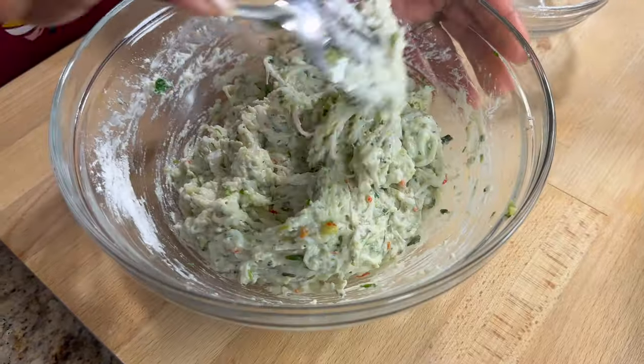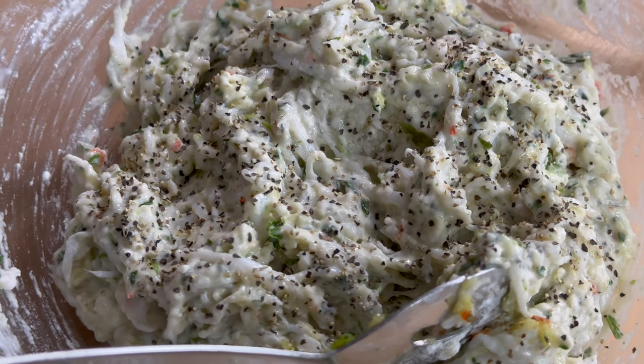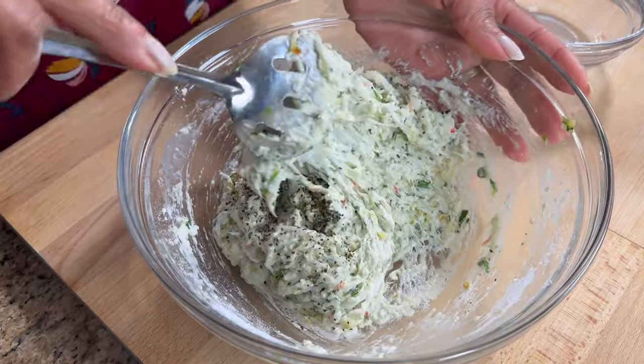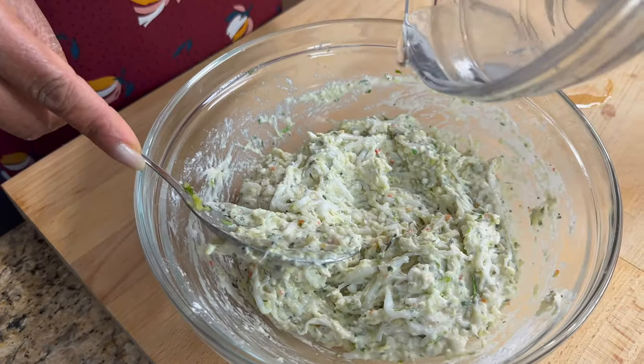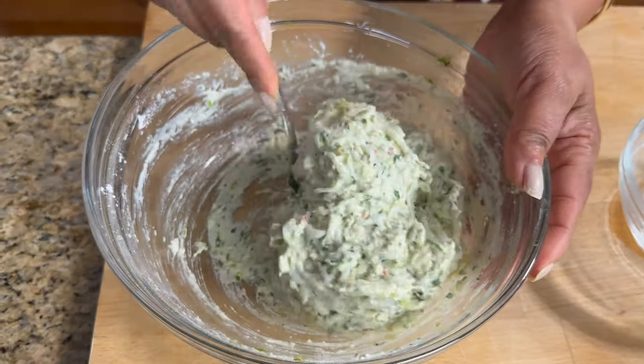I'm going to put a little bit of black pepper — about half a teaspoon. I'm just getting it to a really nice consistency because I'm going to use a spoon and just drop them and fry them.